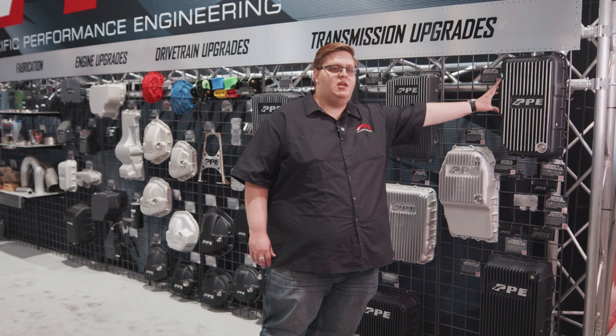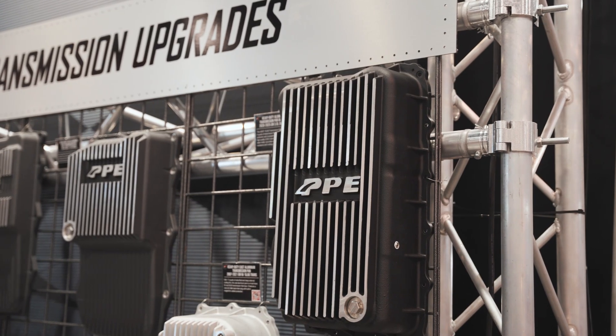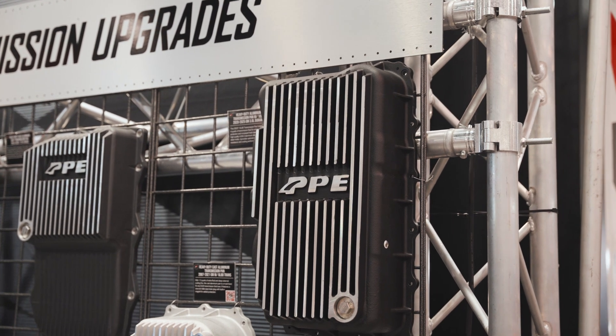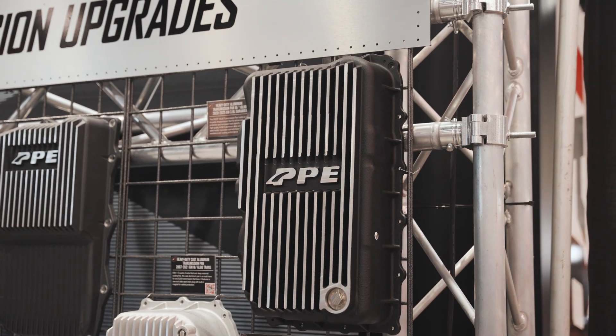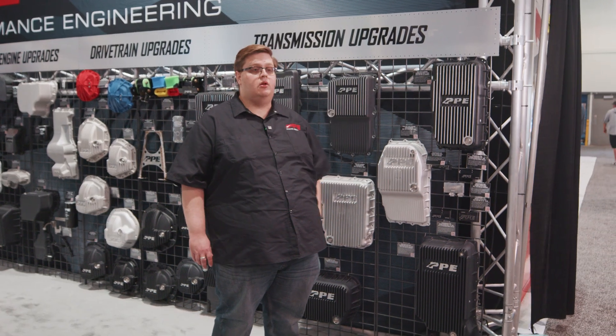Here we have the PPE cast aluminum transmission pan for the 10L80 transmission. It holds four quarts more than stock. It is made in a steel mold, so you're not going to have issues with density the way you would with a sandcast. Also, you're not going to have sand working its way into your transmission the way you would with a sandcast transmission pan.